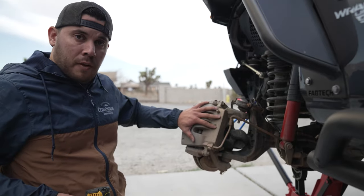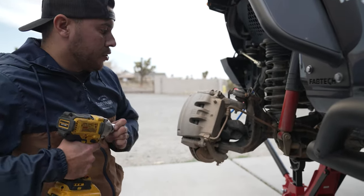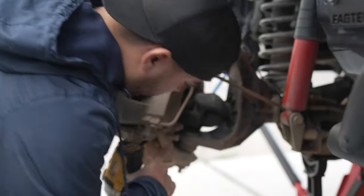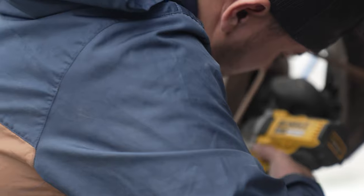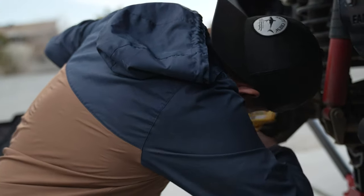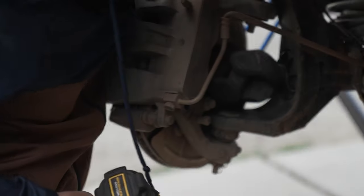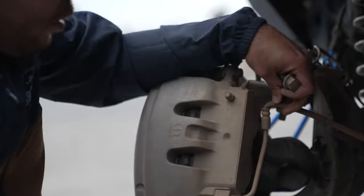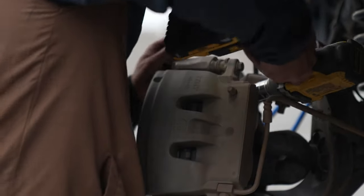Next we're going to be taking off the brake caliper. There are two bolts — they're 21 millimeter. I had to use a breaker bar to loosen them up and now we're just going to zap them off. One of them is located right here and the other one's a little bit further up right here. Whatever you do, make sure you're not stretching out the brake line — you want to avoid that at any cost.